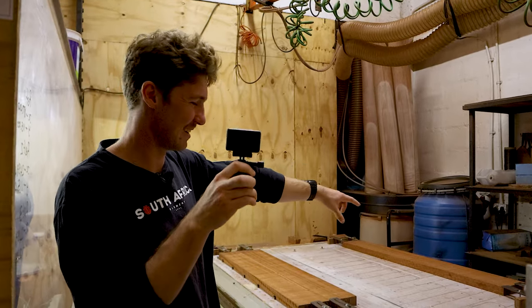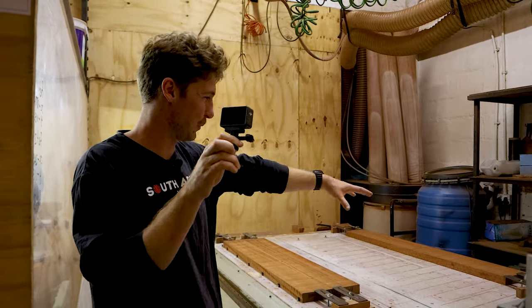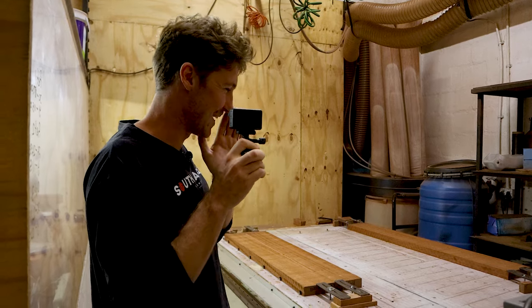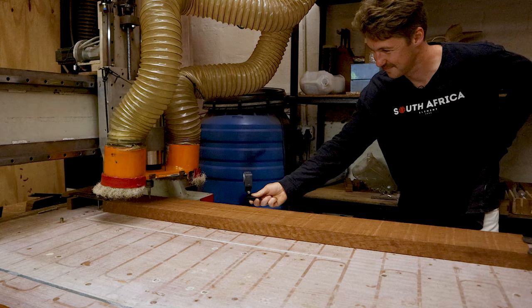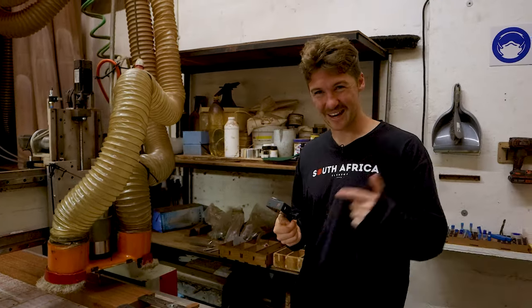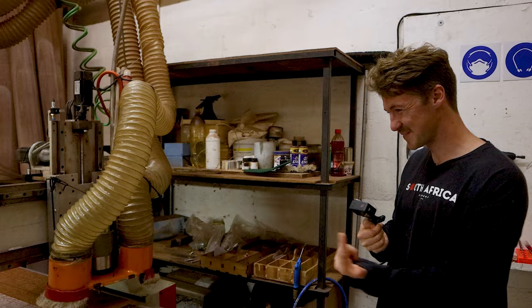They're going to start with that blank piece of wood and then, once they've cut it down with this custom machine, it'll just do that all day long until it comes out as a finished Timberline.